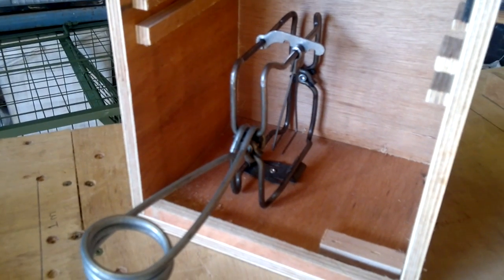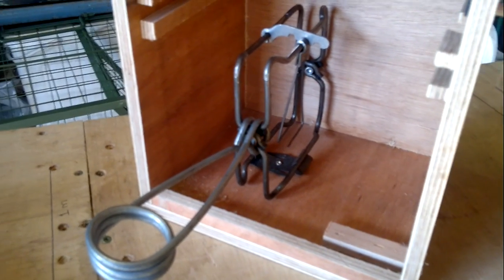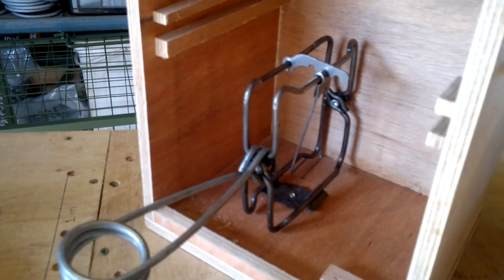This is our new bird box for the body grip trap. We already have a fen one but we decided to make one as people wanted to use body grip traps. The body grip trap clamps into the bottom of the box using a killer clip. It's quite straightforward to get in.